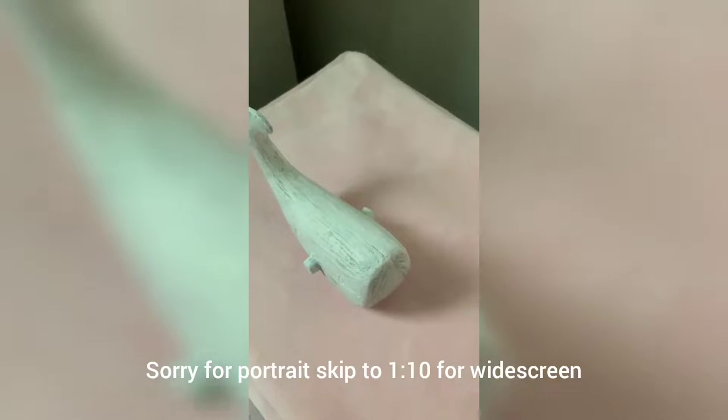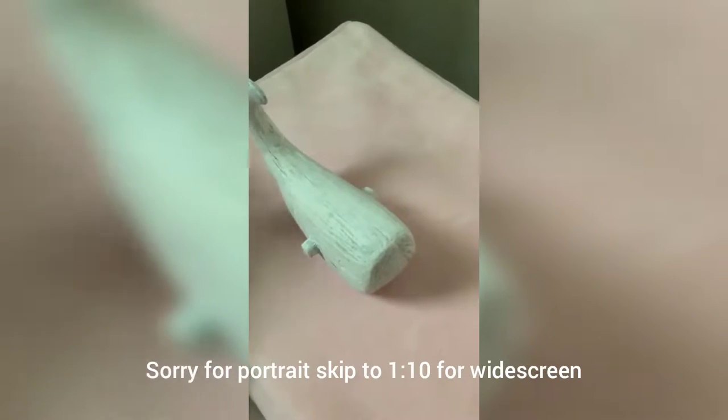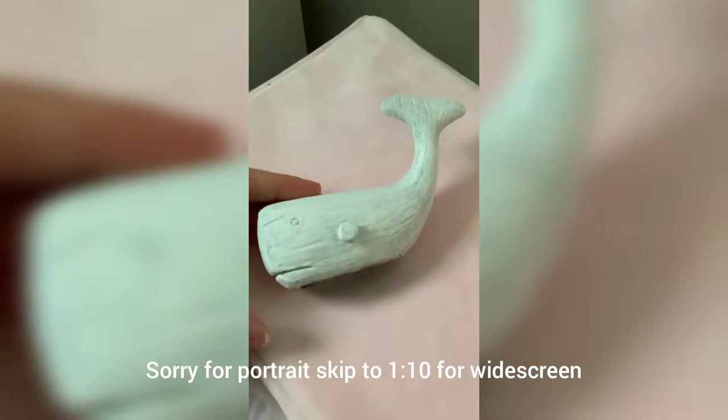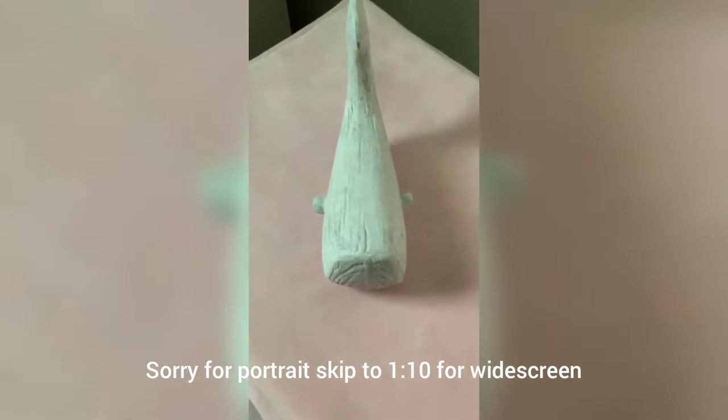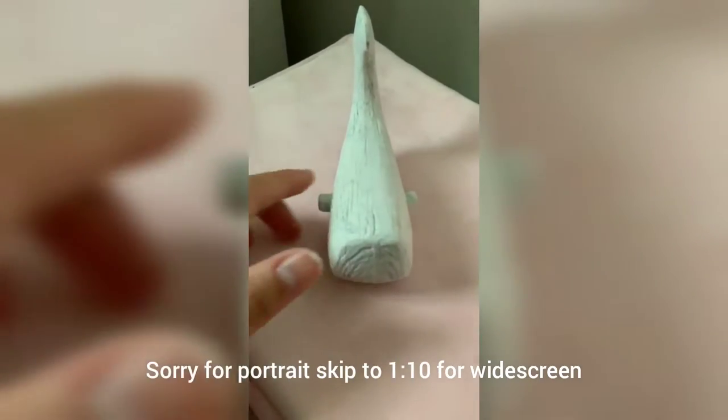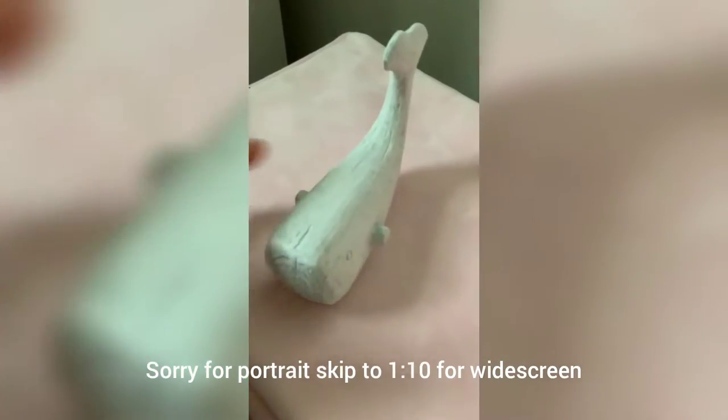Here we are with the whale all just prepped up. Let me just show you guys a little bit of it. I'm gonna go ahead and think of how I want to go about this, so yeah you'll just see it in a bit.